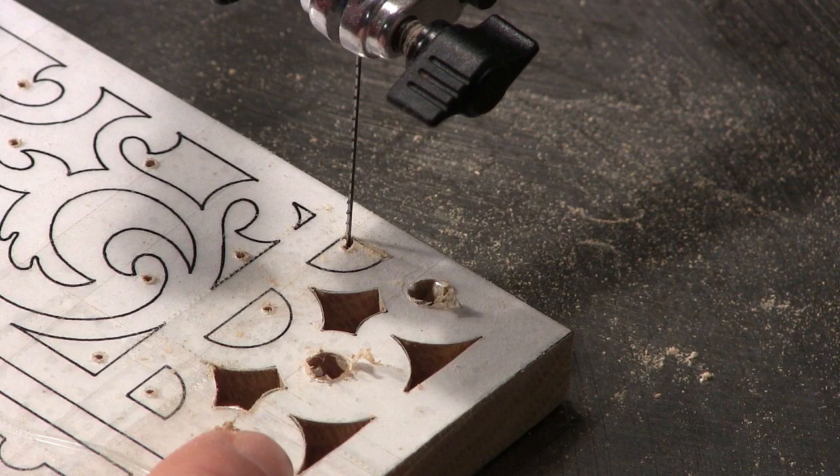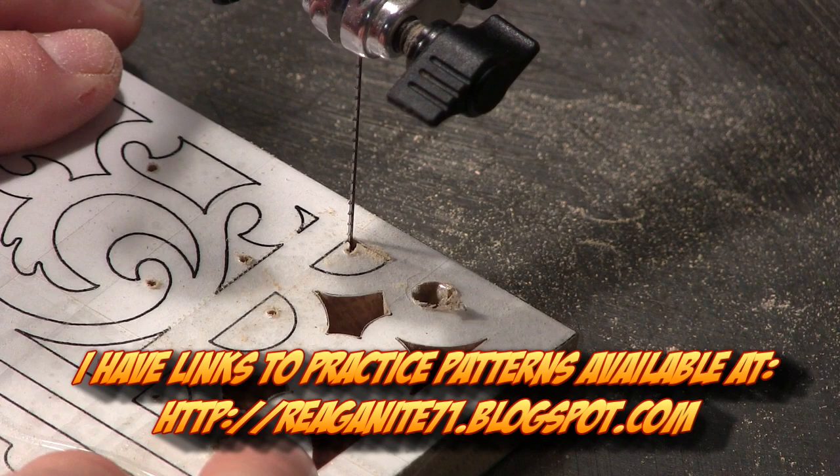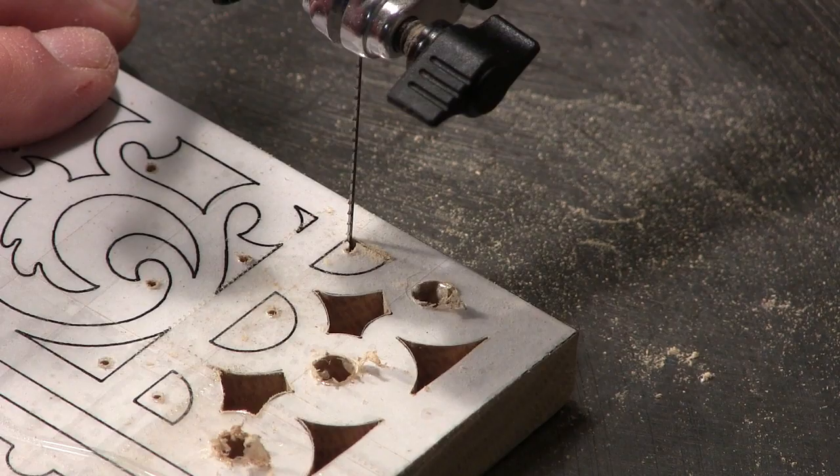But if you've got a good feel for your scroll saw, you're going to know about how much angle you need to put in, and then you'll be able to march off and make teeny tiny little corrections as long as you're moving slow in order to keep that line good and straight.